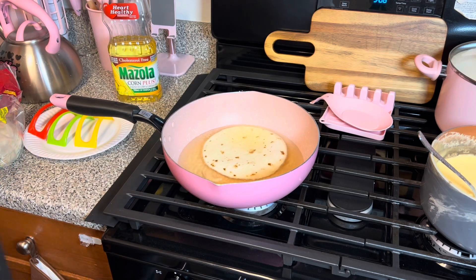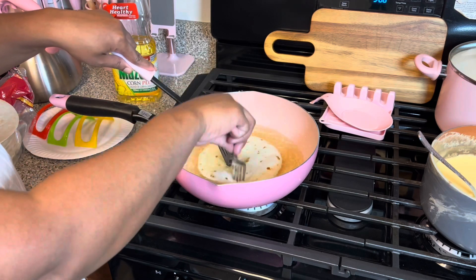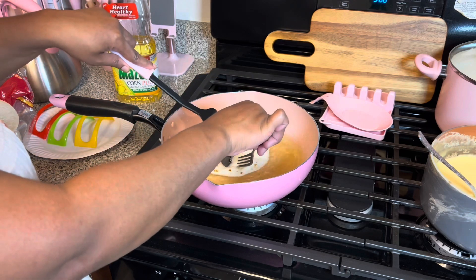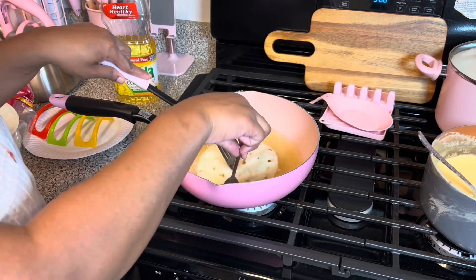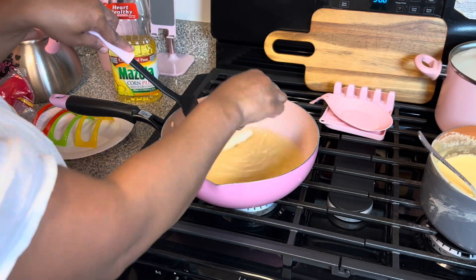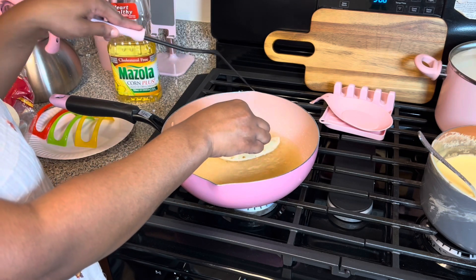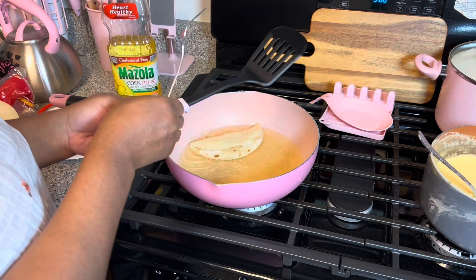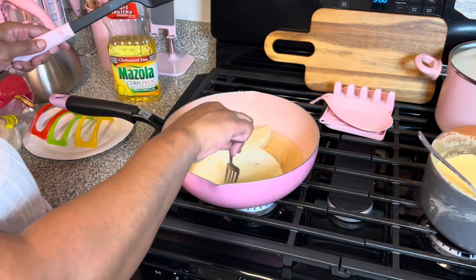I'll probably do one at a time. I got my fork because I like to punch a hole in it. Take those out, do it like that — and then I'm gonna fold it over, but keep it open a little bit because you want to be able to put your stuff in there. Then you're just gonna fry it like so, and do the other one the same way.